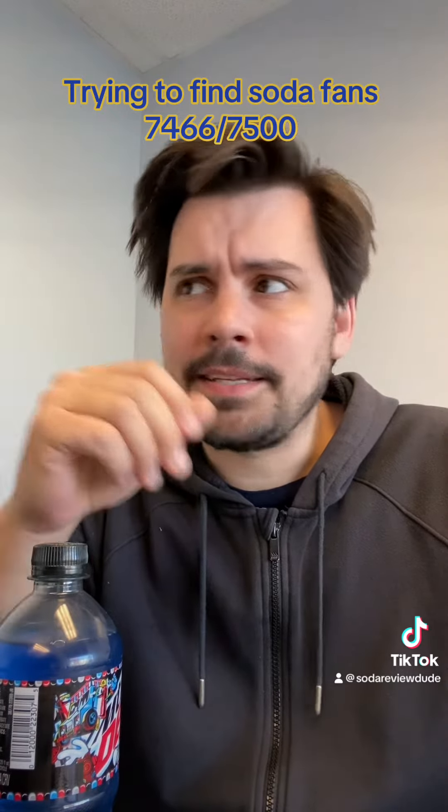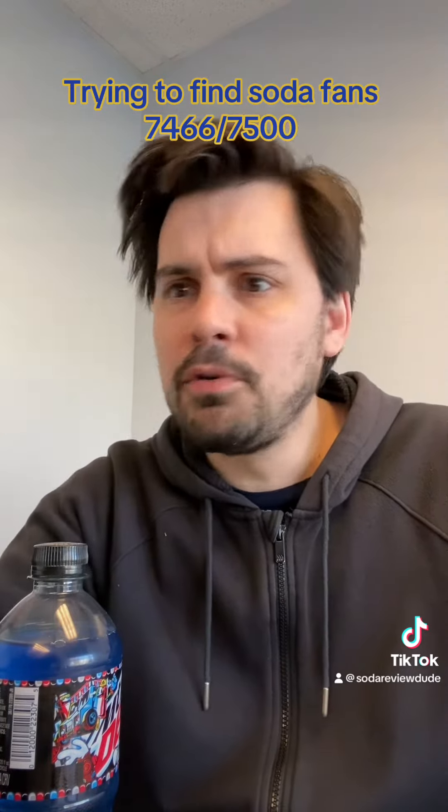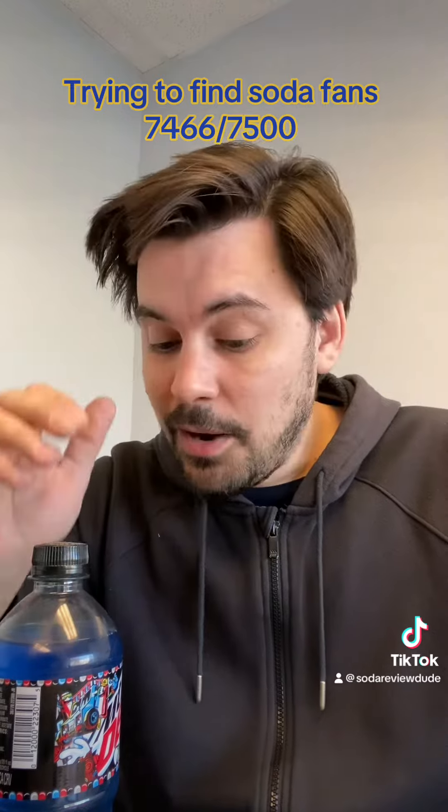I'm gonna review every soda that I can find. Today we're drinking Mountain Dew Summer Freeze Zero Sugar.